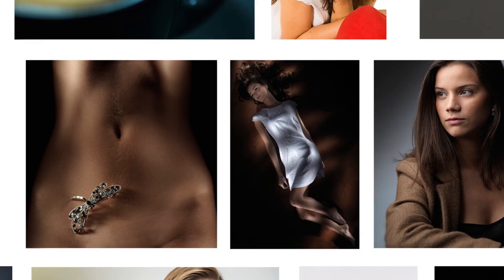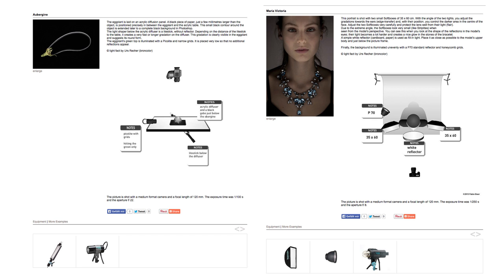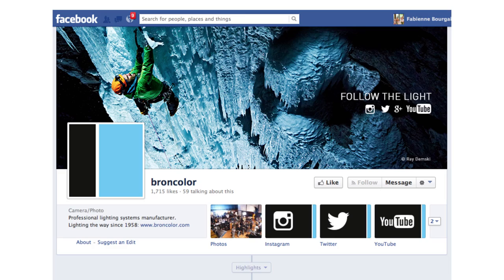So Urs, why don't you tell the good people exactly what how-to is? Well Karl, how-to is a fantastic educational resource from Broncolor. We've created lots of reference images, each one with its own lighting diagram and description. That's right Urs, and to access this great information, you simply need to follow Broncolor through their website or like them on their Facebook page for regular updates.